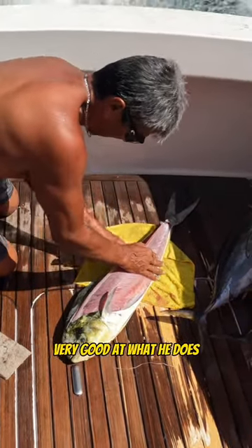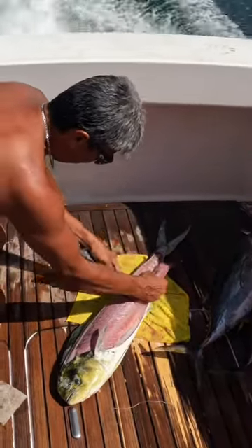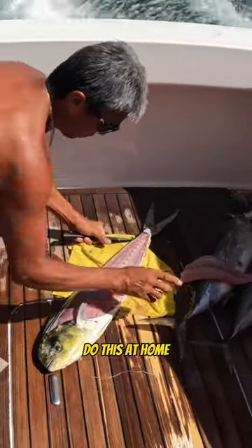Mickey's very, very good at what he does, and he's showing you here how he does it. Quick and easy. Watch this. Take notes. Do this at home.